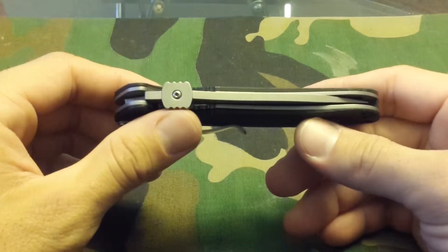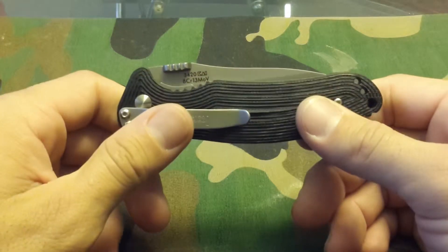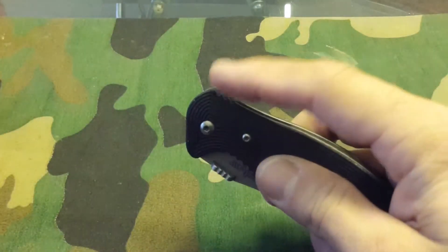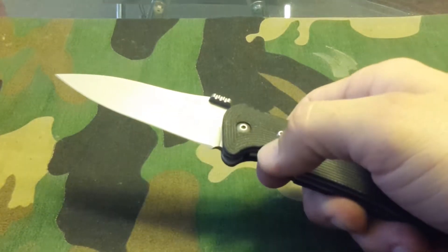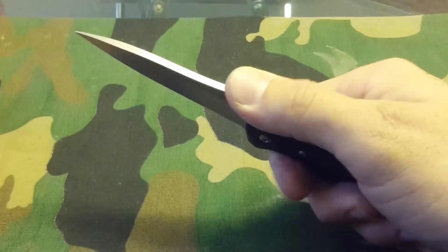Very different deployment. This knife has what's considered a thumb plate — it's not a thumb stud, it's not a flipper, but it comes out very easy. You just put your thumb on that plate and go. The plate has jimping and it even has an area here to rest your thumb.